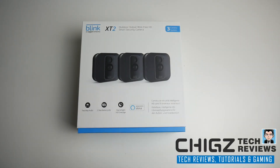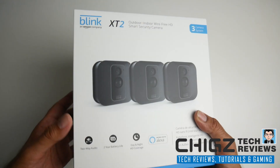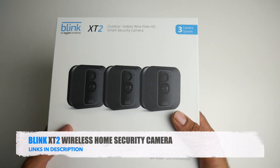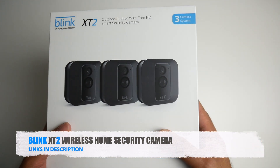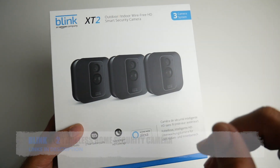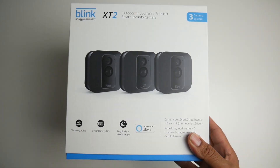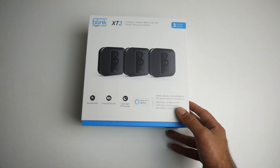What's up guys, Chig Zier from Chigstech Reviews. Today I've got my hands on a newly launched home security camera, the Blink X-T2. I've already heard a lot of great things about Blink, but when I found out about the new X-T2 model I just could not wait to get my hands on it to find out exactly how good it really is.